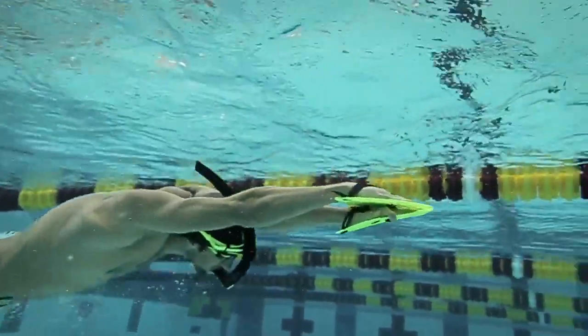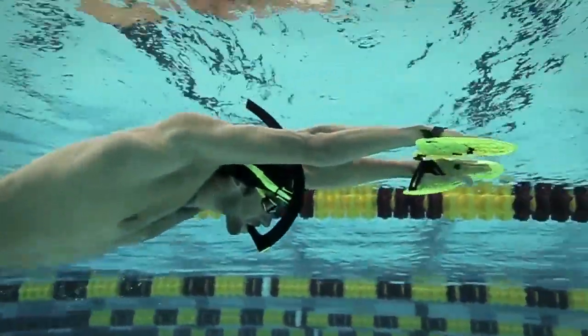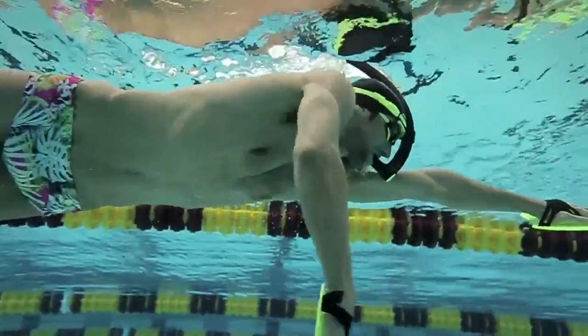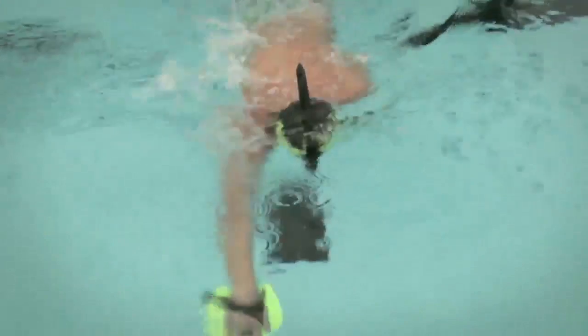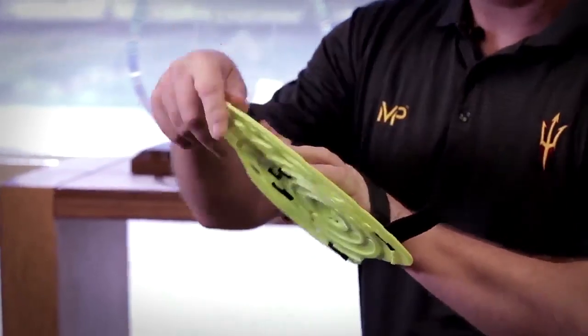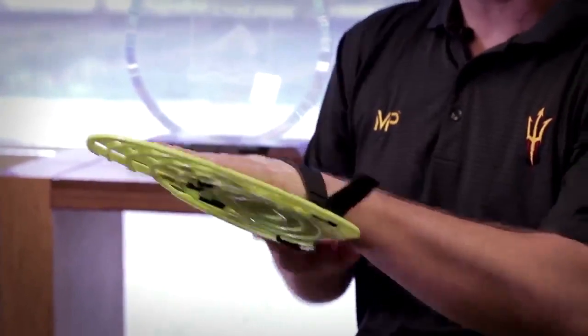We use hand paddles traditionally to build strength and add resistance to a stroke. The swimmer learns a lot about where their hands are positioned, when to apply pressure, and when not to apply pressure. You're going to get a resistance that allows them to get in proper position, but not something that changes the way they're going to swim.